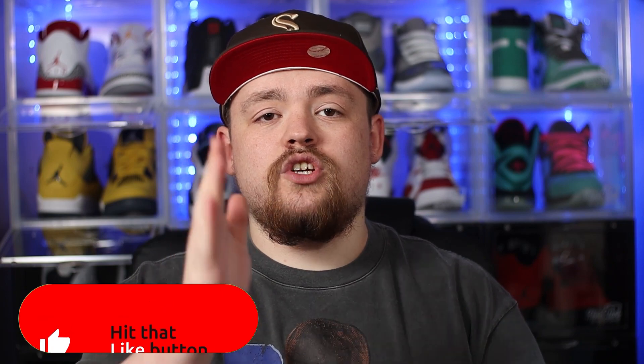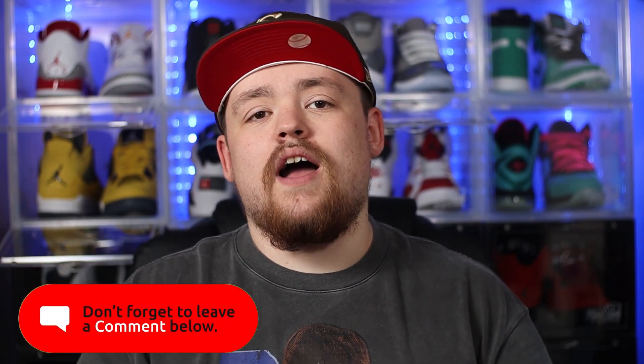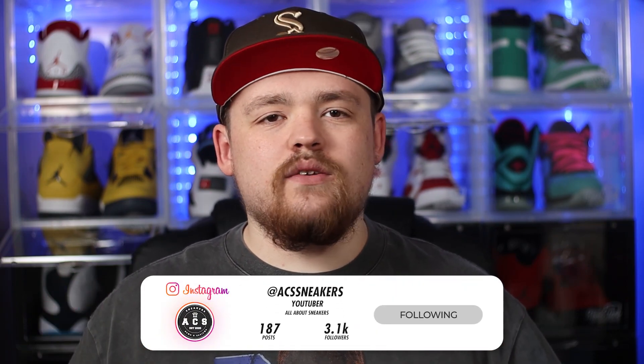I really do appreciate everyone who's tuned in. If you are one of my returning subscribers, huge shout out to you. And if you're new round here, please feel free to smash that subscribe button and join this amazing community. If you do enjoy the video, a big thumbs up definitely goes a long way. And if you do want to reach out to me for any reason, you can find me most active on Instagram under ACSSneakers. Now all the housekeeping is taken care of, sit back, relax, and let's dive straight into this video.